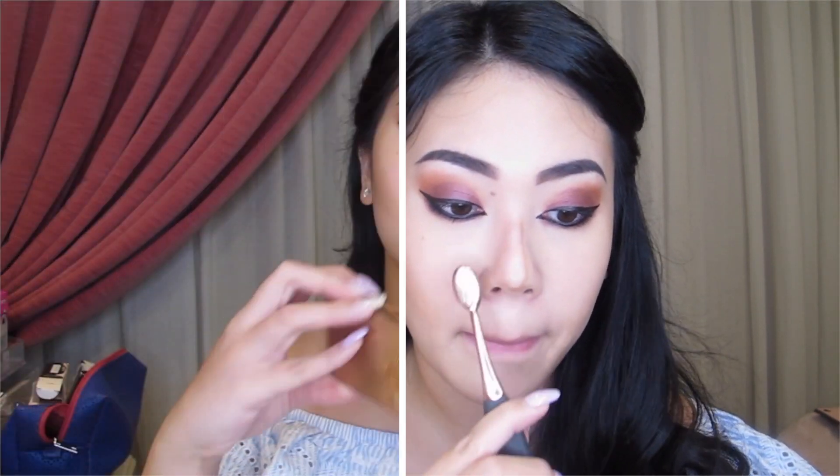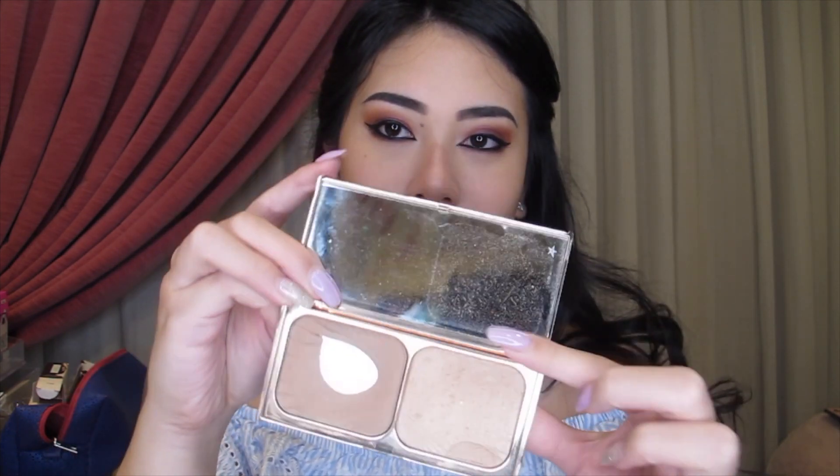And of course, after contour, I love to put on some bronzer. So I'm using my go-to Charlotte Tilbury Filmstar Bronze and Glow just to top up a little bit of the contour and to smoothen out all the lines.